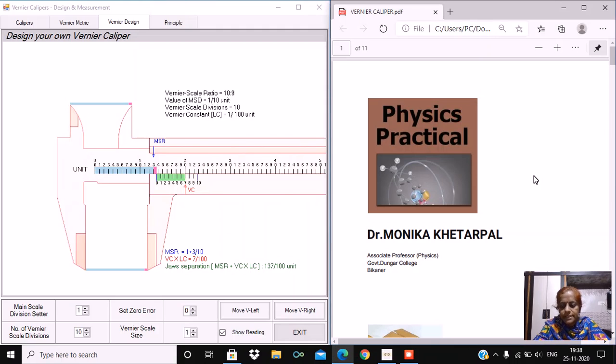Myself, Dr. Monika Khetarpal. I am Associate Professor of Physics in Government Dungar College, Bikaner.